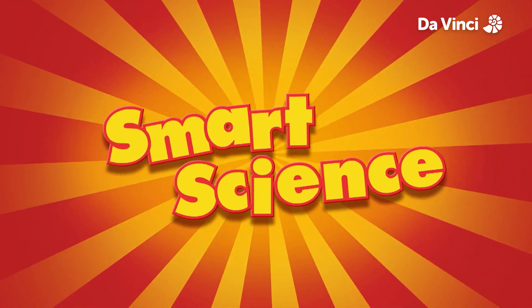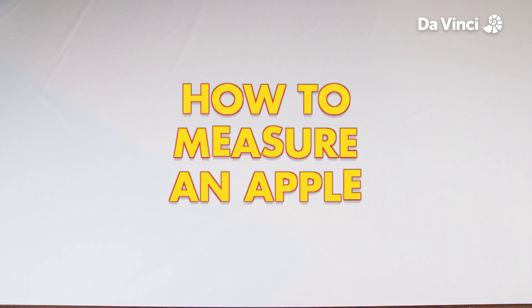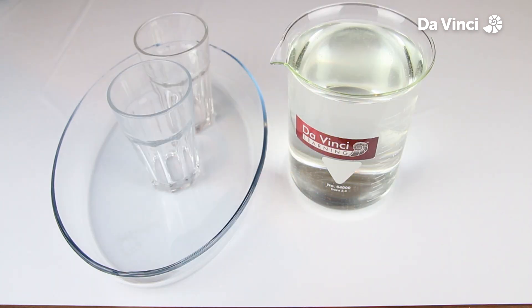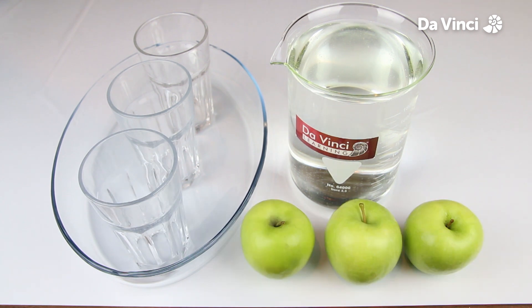Smart Science. Have you ever wondered how to measure an apple? For this experiment, we will need a container filled with water, a tray, one, two, three glasses, and one, two, three apples.